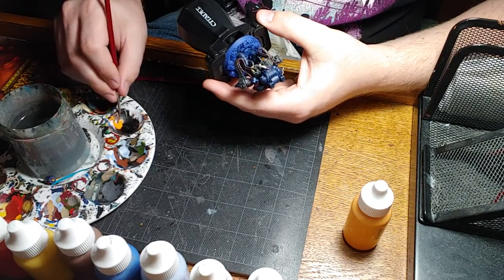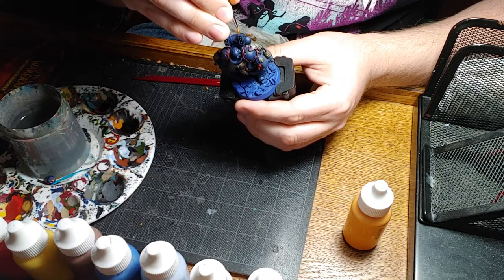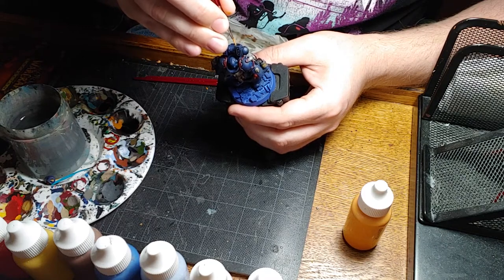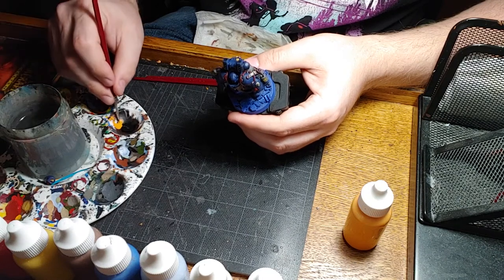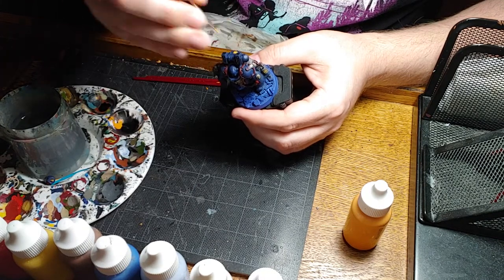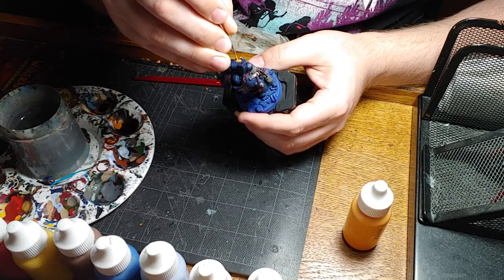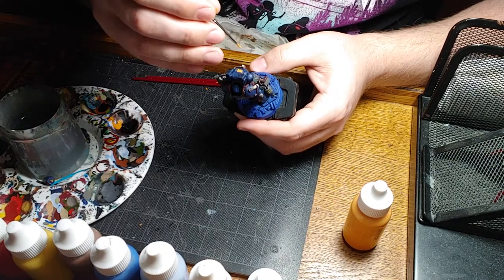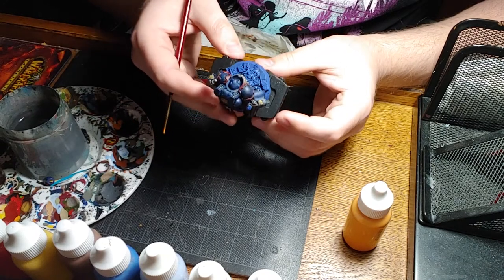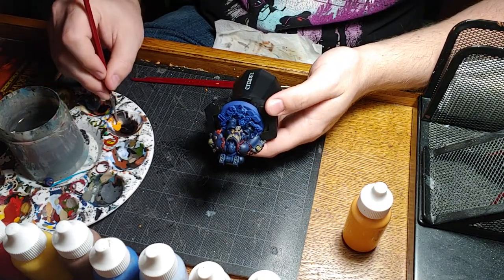This base ember orange that we're using is just kind of to make the final highlighting easier as we build our way up through orange into a nice brighter yellow orange. We're doing the grill on his backpack, taking our time, moving nice and slow. The thing about highlighting is that it is tedious work. You want to take your time with it because it's that final step to bring the model together and really make everything pop. Always important to wash your brush periodically so that the bristles stay nice and wet and they're not stained forever.